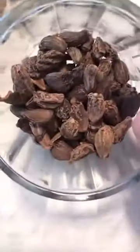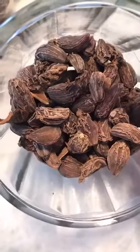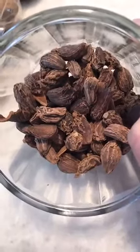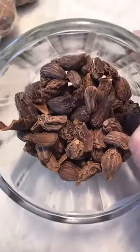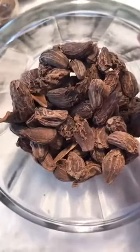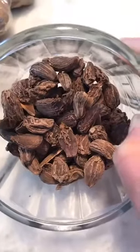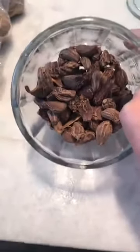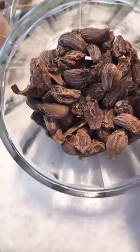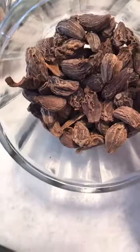This, my friends, is black cardamom — badi elaichi, where badi means big and elaichi means cardamom. It is one of the most underutilized spices in the West. Very woody, very earthy, robust, and smoky — you do not want to use this in place of green cardamom. You want to use it in your palaus (rice dishes), your biryani, and in these potatoes I'll be making later. You can get this from an Indian grocery store or order online — just Google 'black cardamom pods.'